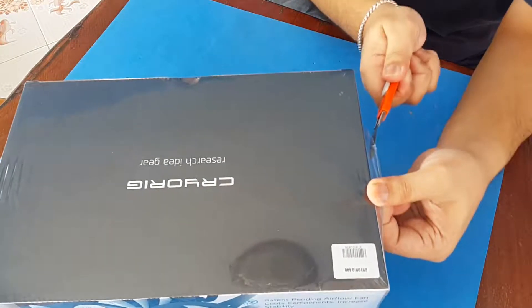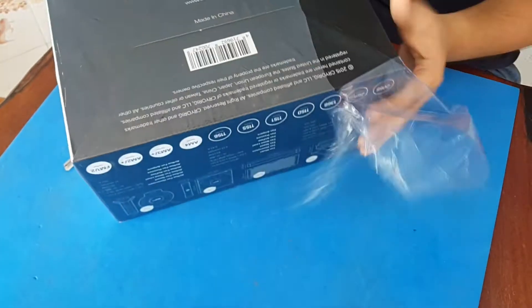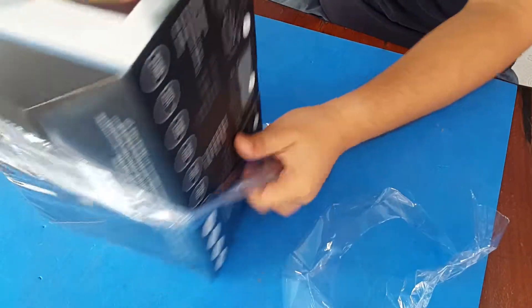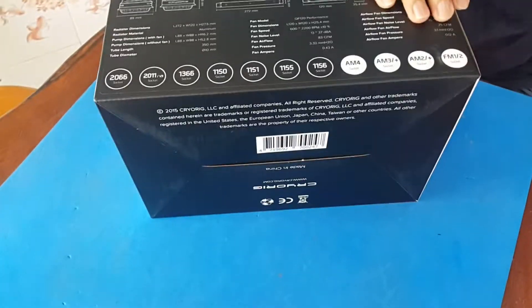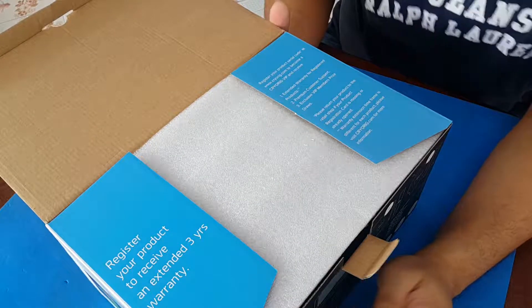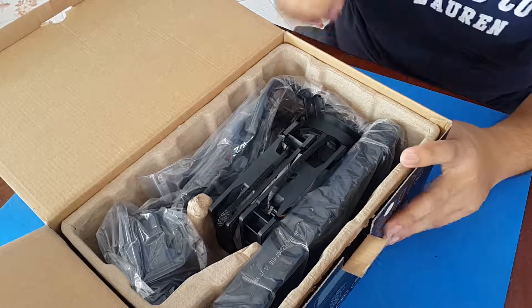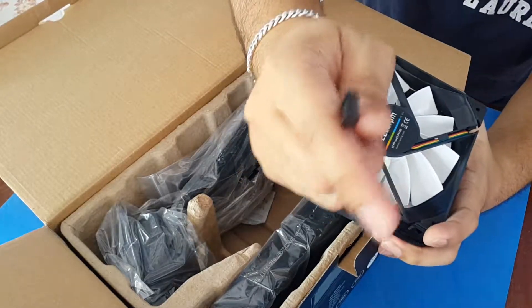Let's open this box with cutters and run the sealing plastic. First, there's a note to register your product to receive an extended three-year warranty. As we open it, you can see there's a protective cover, and here we have the two 2200 RPM PWM fans.